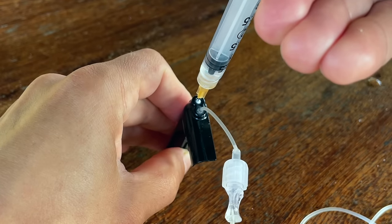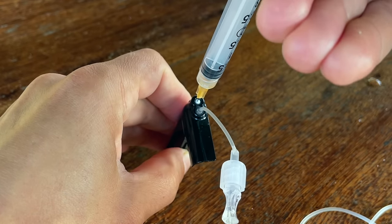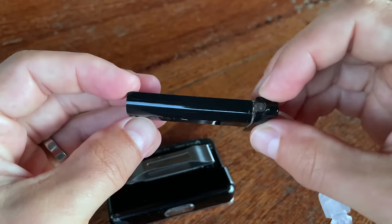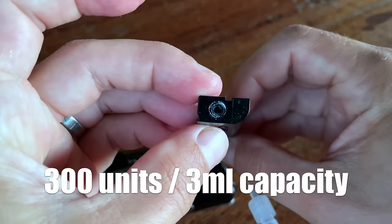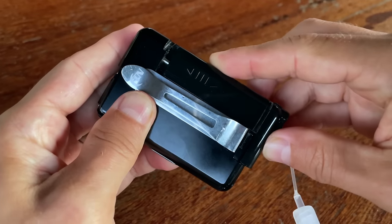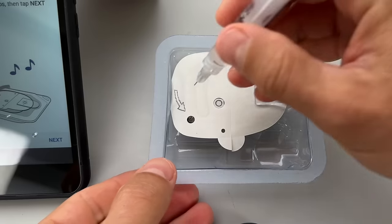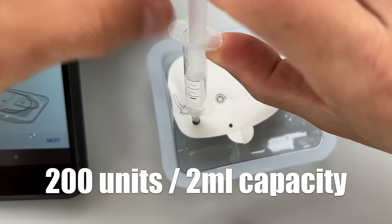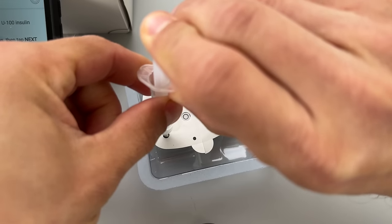Another difference is the reservoir size. T-Slim stores insulin in a bladder system with a capacity of 300 units and a minimum fill of 50 units. The Omnipod 5 reservoir holds 200 units with a minimum fill of 85 units. So if you need a lot of insulin or very little insulin, T-Slim might be a better option for you.